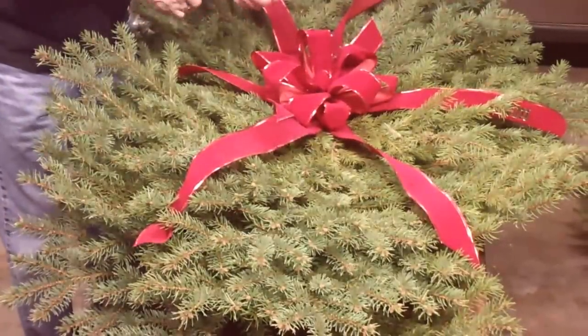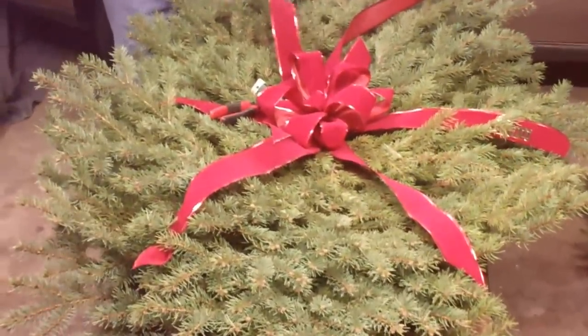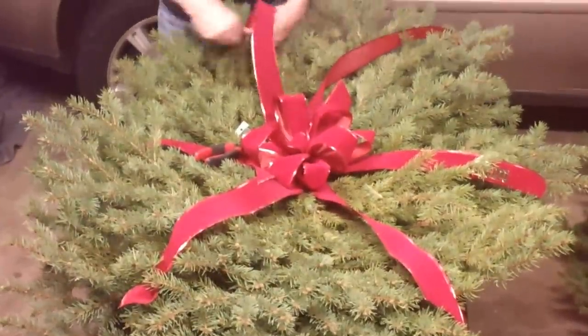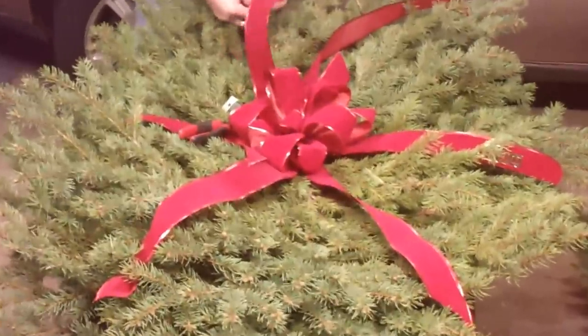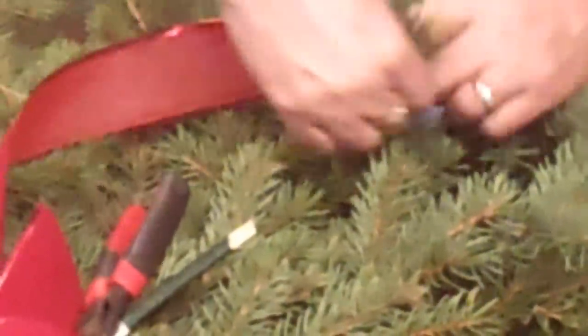If you don't like the wire edging, you can just buy plain ribbon. This is real simple to do — anybody can do this. You don't have to be a florist or an artist, just somebody who likes to enjoy doing some sort of craft work. Since these have wires in them, you can bend them to any shape that you want.